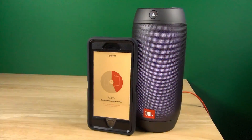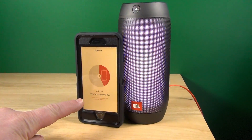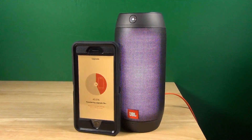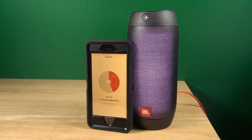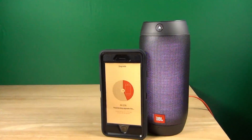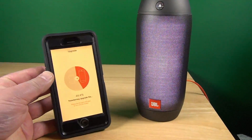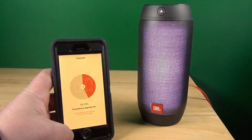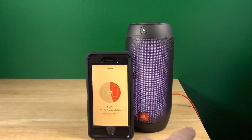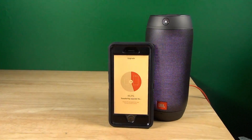And then you just have to wait. The phone downloads the software onto the phone very quickly, but then it has to upload the software from the phone onto the Pulse via Bluetooth. That takes a minute for that file size — about half an hour they say, so this will take a long time. The phone has to stay on for the whole time, the screen has to stay on, and the JBL Pulse has to be connected to a power supply and on the charger so that it doesn't lose power during the update.